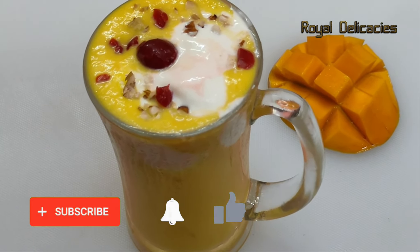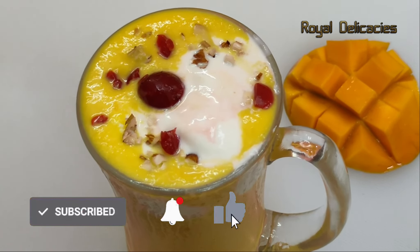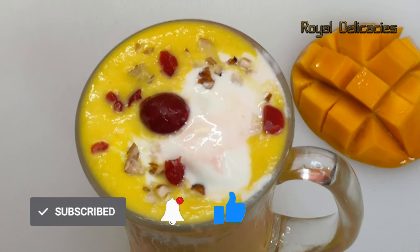Please like this recipe and subscribe to the channel. Press the bell icon so you don't miss any new recipes.